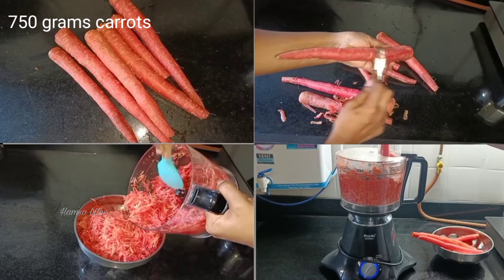We will use the halva with 2 tablespoons. We will taste the halva. Let's add the carrot and seeds with auchar.